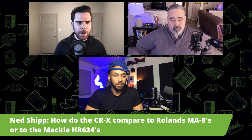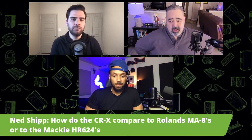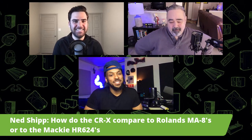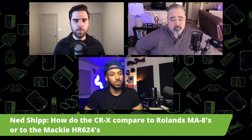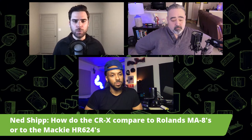Ned ship asks how the CRX compare to Roland's MA-8s or the Mackie HR 624s. The MA-8s I am familiar with, but I'm a biased source — I like the CRX better. Opinions vary. Our CR is our number one selling set of studio monitors, and there's a lot of people out there using the CRX — you can gather reviews and things like that. We have a tried and true customer base that loves these speakers.